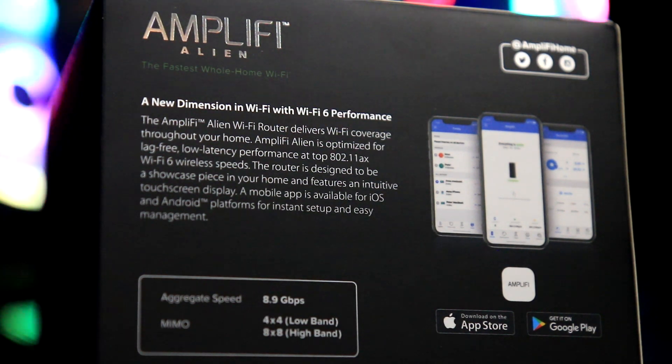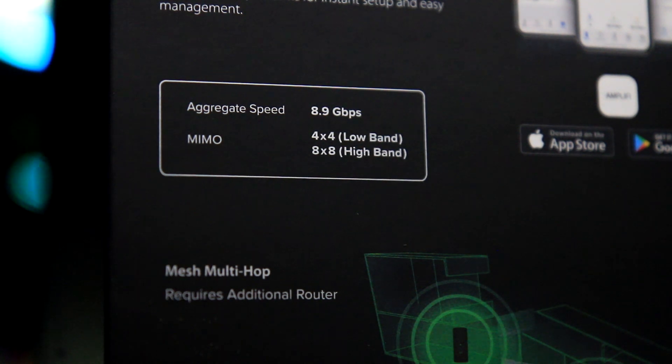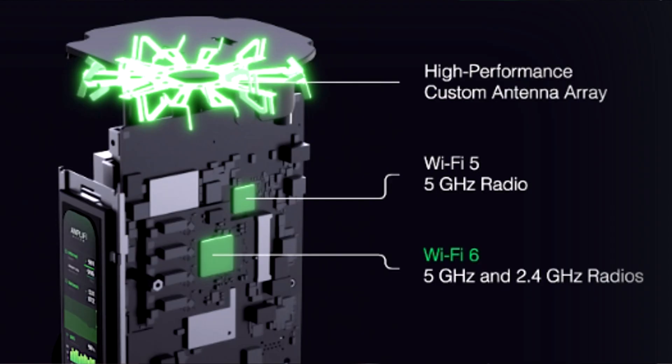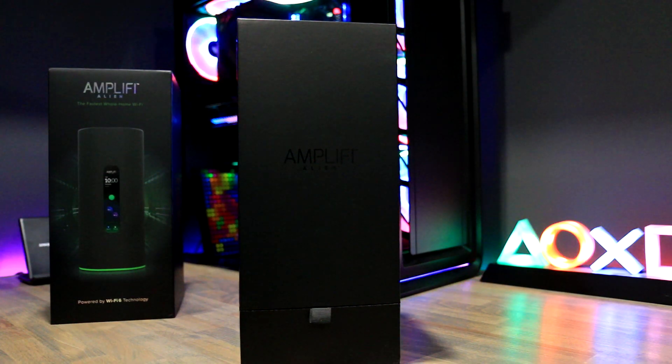You can find the Alien on the official store or at specific distributors. The company is known for having a dedicated community and giving its customers many options. Like their enterprise products, the Alien supports scalable mesh, meaning you can purchase multiple Alien routers and combine a much larger network. However, you cannot combine any of Ubiquiti's other product lines with the Alien. The Alien also supports the latest WiFi 6 standard, low and high bands, as well as features like multi-user MIMO and QoS. It even comes with a built-in ad blocker, but more on that later.